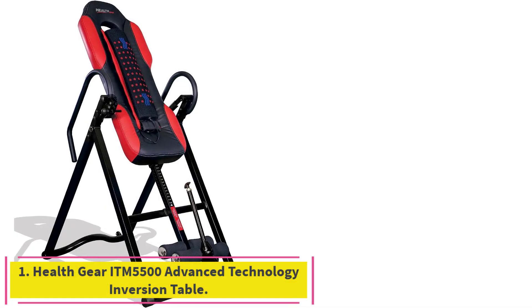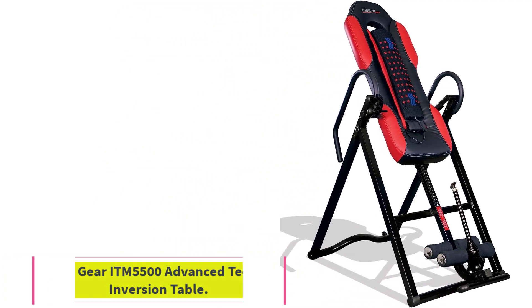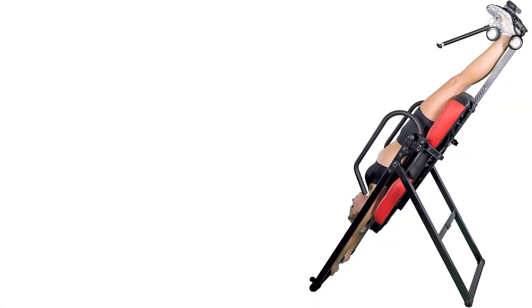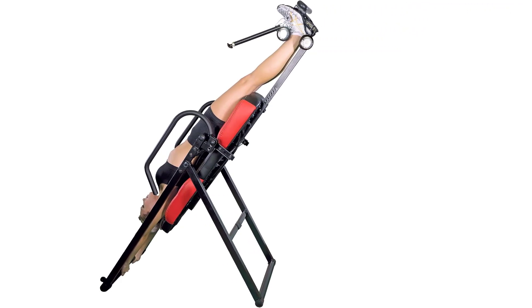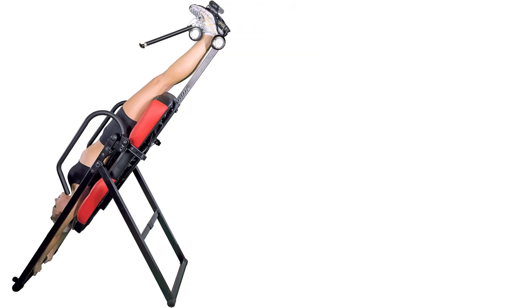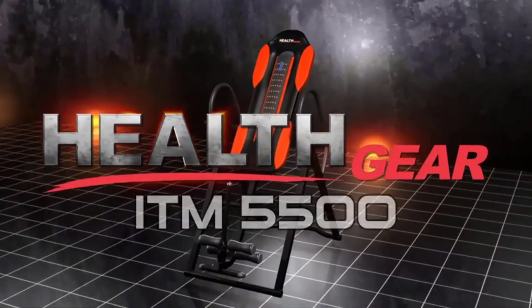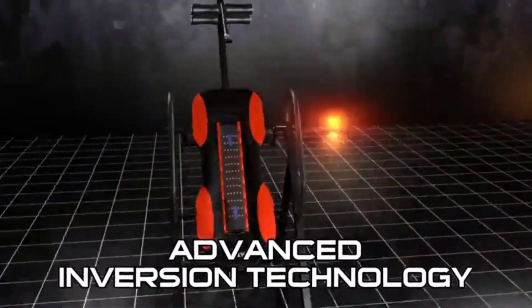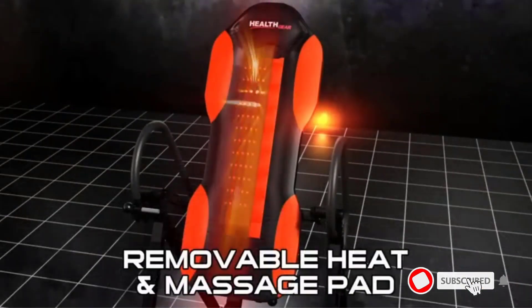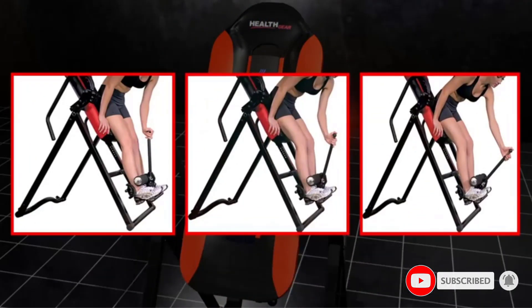Starting at number 1: the Health Gear Rytm 5500 Advanced Technology Inversion Table. It features a comfortable memory foam backrest and a removable heat and massage pad, and the table can be locked at multiple angles. Don't let the modest price fool you — this table is packed with features aimed at comfort and muscle relief. The backrest is made of 4-inch thick memory foam that will contour to your back over time to provide extra comfort.